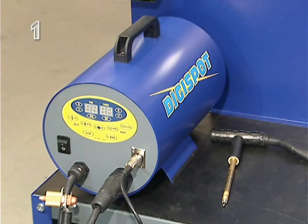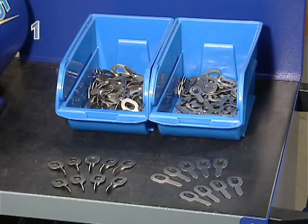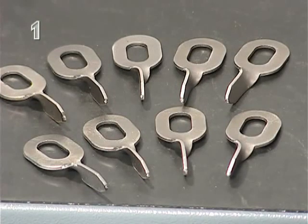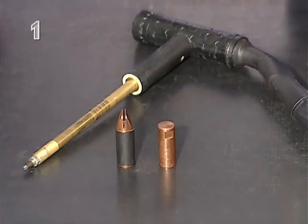The heart of the system is the DigiSpot Automatic Welder. This can be used to weld straight or turned pulling eyes. The DigiSpot includes a handle with different attachments,